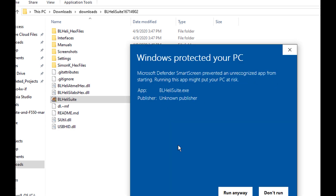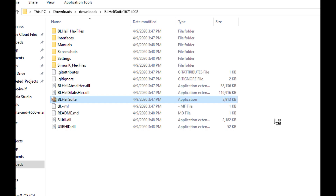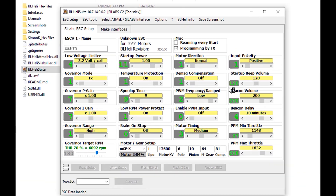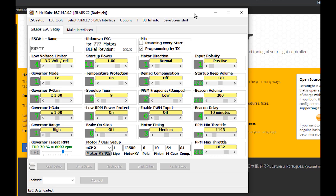Windows is going to warn me, but let's go ahead and run it anyway. And boom, here we are — I've got Betaflight open and BLHeli open.